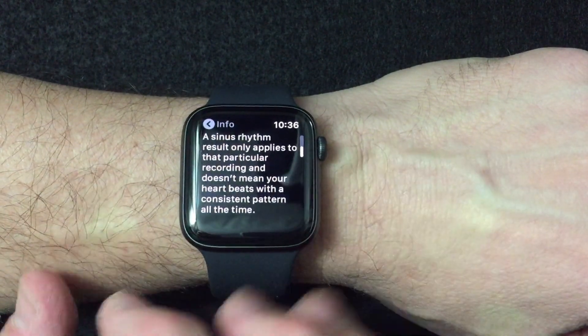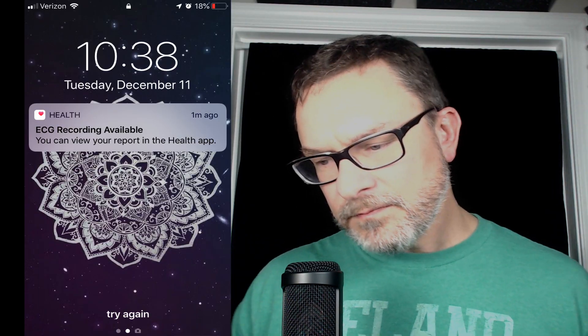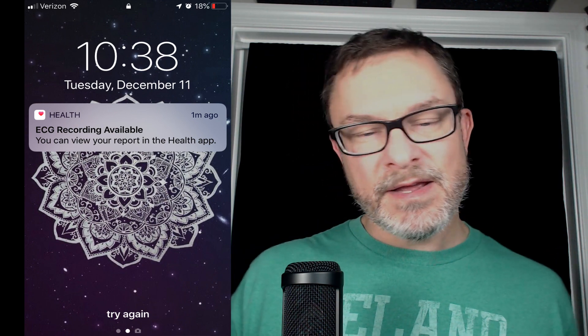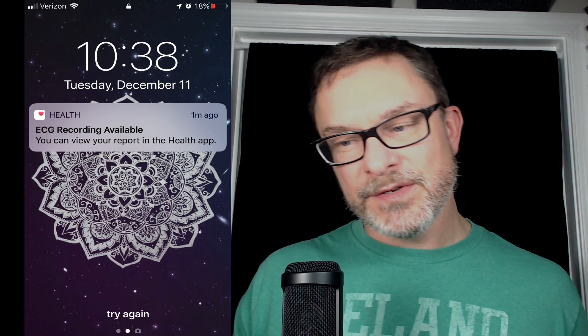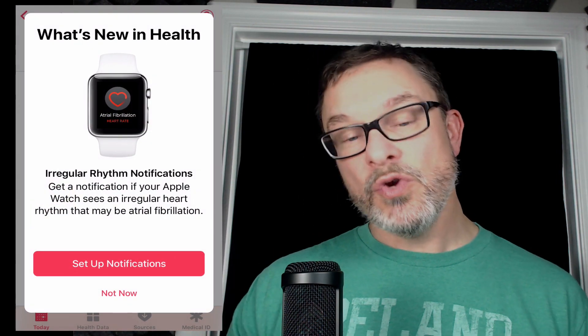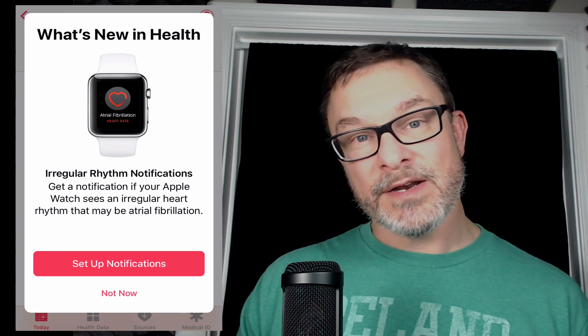What's great about this is it takes the measurement and also gives you a ton of information, not only on the watch but also in the iPhone Health app — that's where it's sending this information. When you take the ECG reading, you're going to get a notification saying there's a recording available. You tap that and it brings you into the Health app.